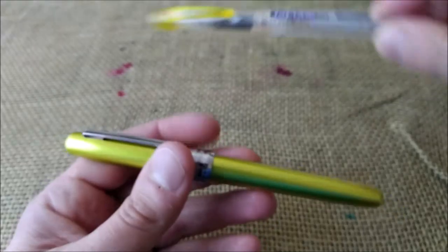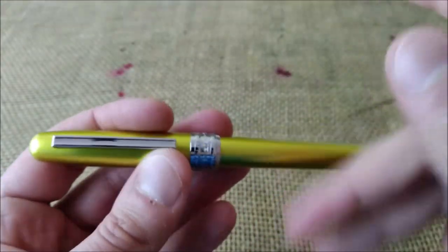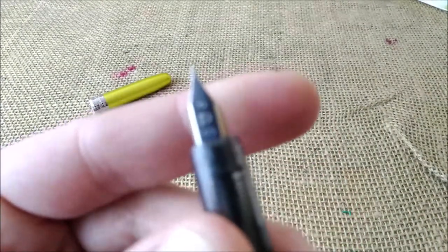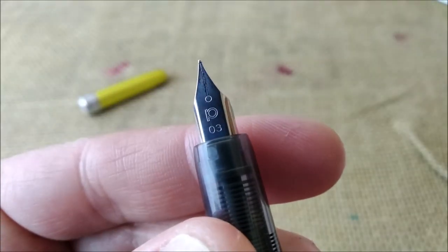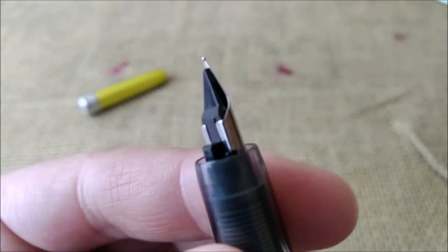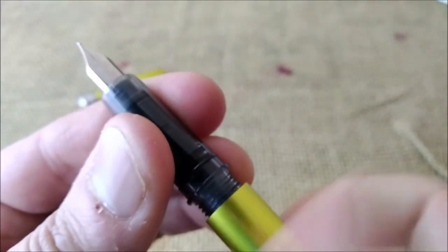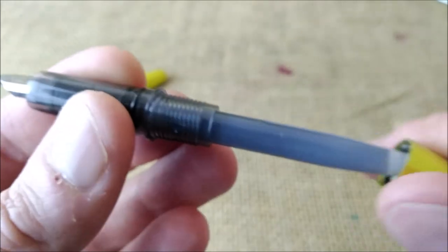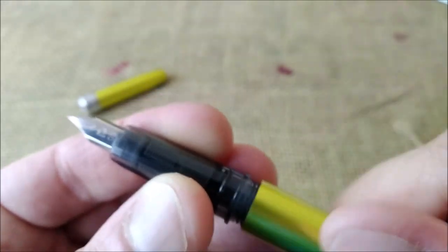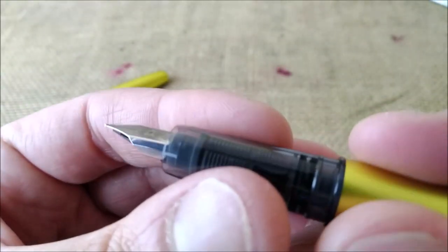One thing people do with the Preppy — eyedropping — is not possible with this one. But that's okay for having a more resistant barrel. The nib has the Platinum logo and '03,' which indicates a fine nib. It is very simple, with a steel nib, and inside it takes the proprietary Platinum cartridge.